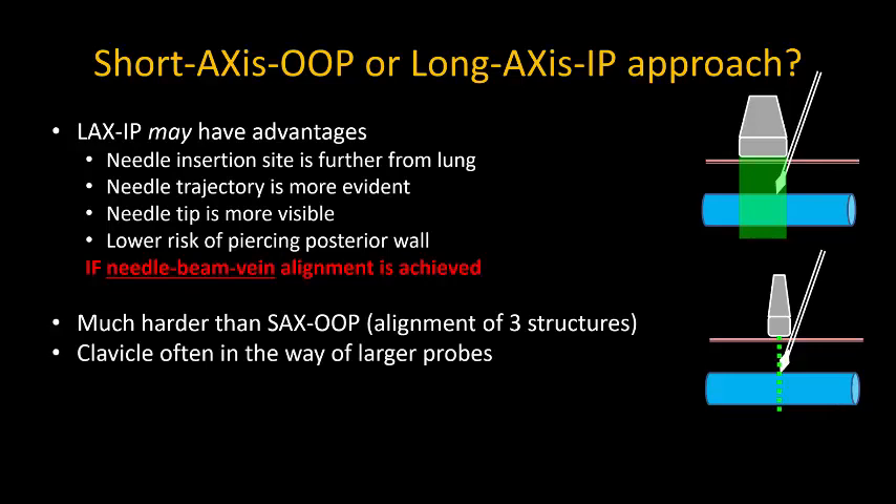In addition, the clavicle is often in the way of larger probes, and being forced to enter high up on the neck also means that the vein will be overlying the artery, with an increased risk of puncturing the artery.